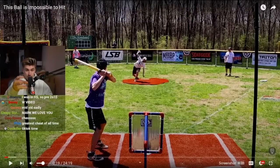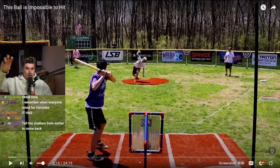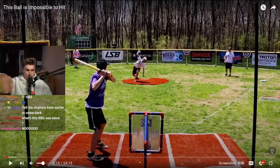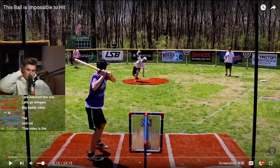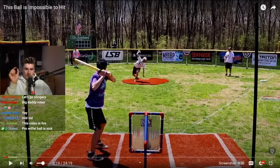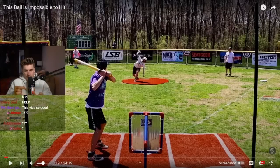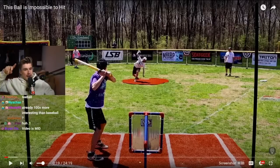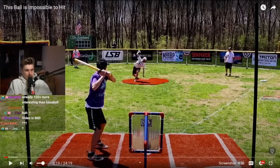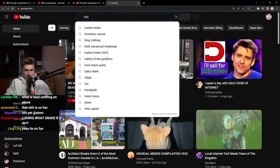Wiffle ball is to baseball what bottle cap ball is to wiffle ball. Basically, wiffle ball is like a kid version where the ball spins a lot more. Then there's this thing I've seen people play online where they use a bottle cap — the top of a bottle cap — and if you put it between your fingers and flick it, people swing at it like it's baseball, and that thing moves like crazy.